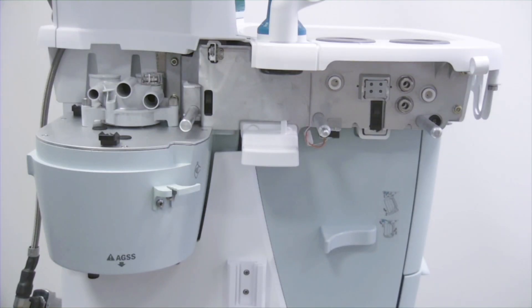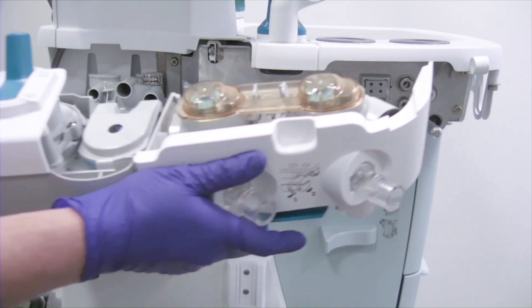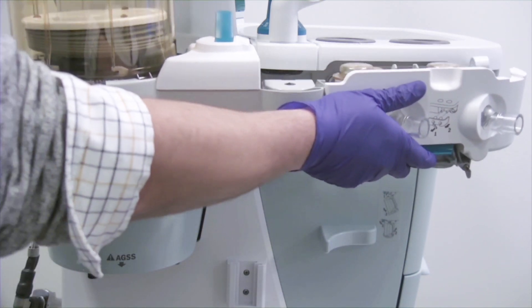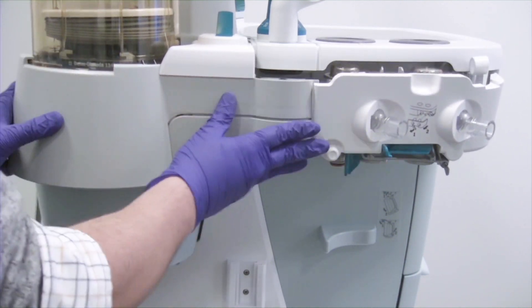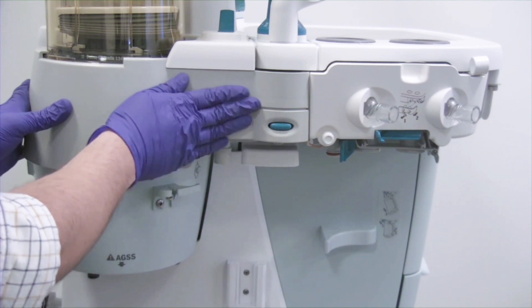To install the breathing system, first identify the guide pins on the anesthesia delivery system and align the guide pins with the guide pin openings on the breathing system. By holding the rear handle and the latch handle, slide the breathing system onto the guide pins. Press in firmly until it latches.